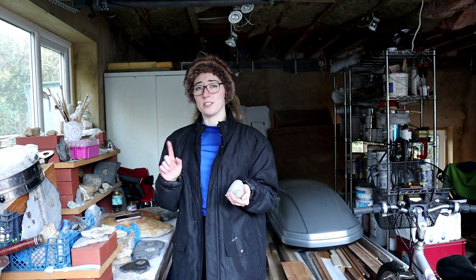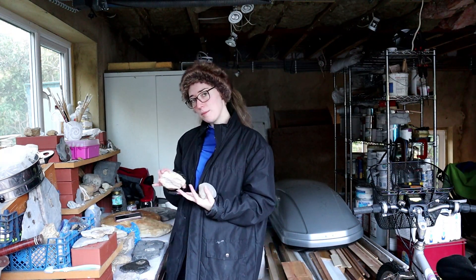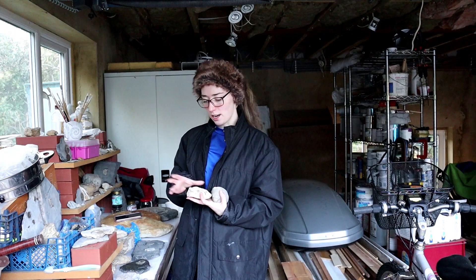It is freezing in England at the moment — I think it's minus three, and there's been a few days this week where it's been really really cold. If you're not in England you're probably thinking minus three or four is nothing, but for us Brits it's cold! In today's video we're going to be prepping some fossils, and I've decided I want to do prep that doesn't include water because it's so cold I think my fingers would fall off.